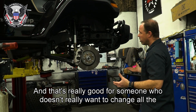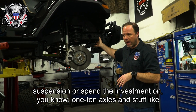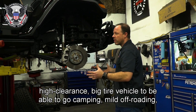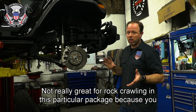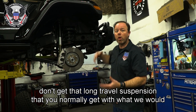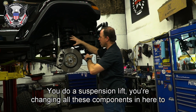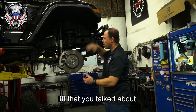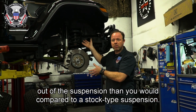That's really good for someone who doesn't want to change all the suspension or spend the investment on one-ton axles to be able to fit a big tire — great for someone who wants a nice high-clearance, big-tire vehicle for camping and mild off-roading. It's not really great for rock crawling in this package because you don't get that long-travel suspension that you normally get with a suspension lift. When you do a suspension lift, you're changing all these components to lower the axle and make more room for a big tire, and you get a longer travel shock with much more suspension travel.